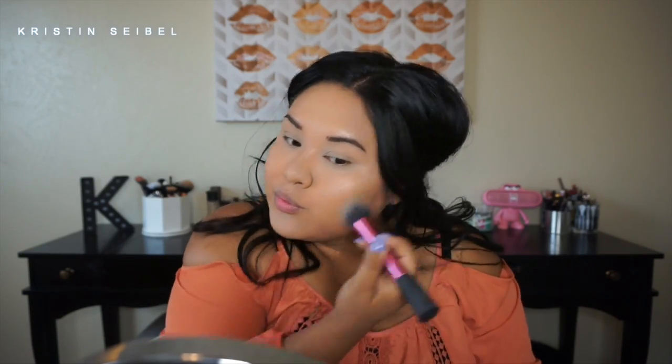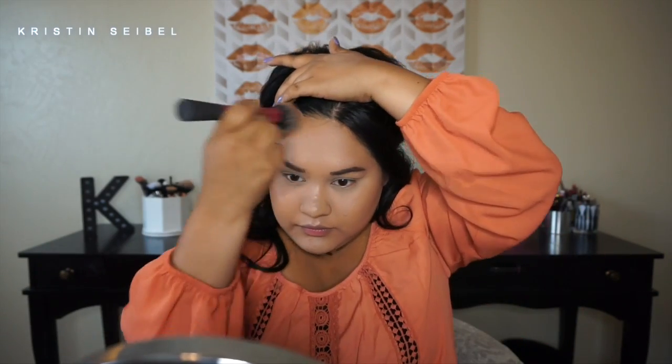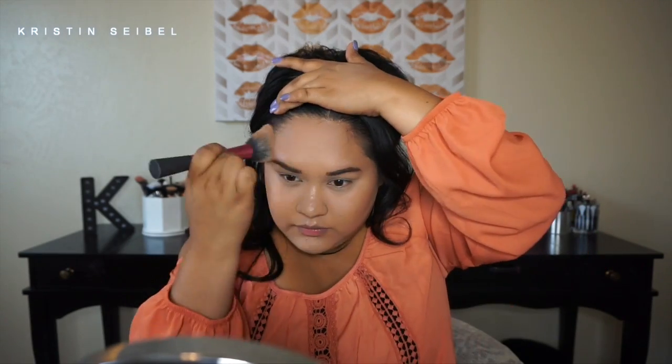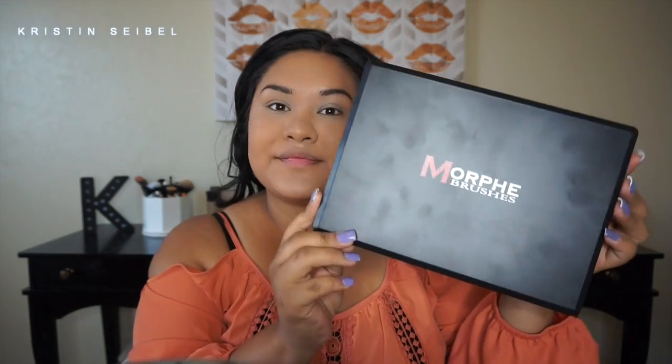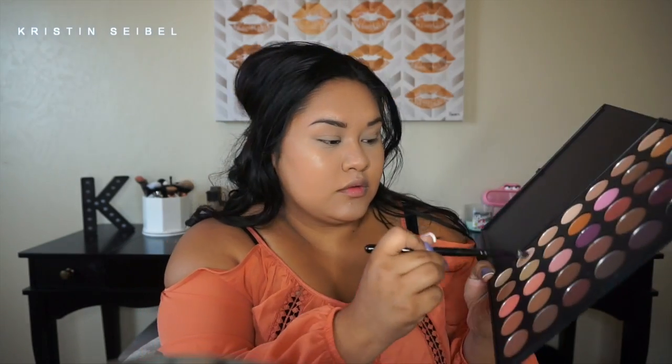Next I'm going in with my Too Faced bronzer in Chocolate Soleil to just warm up my face. I love bronzer so I pack it on — I'm not gonna lie, but I love it so who cares. I'm using a Real Techniques blush brush — it just gets the job done so quickly. I didn't contour anything, I just wanted to bronze up my face.